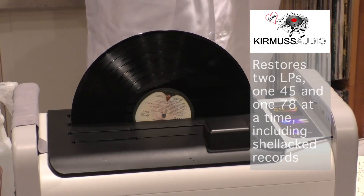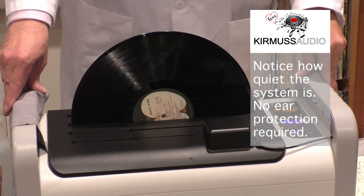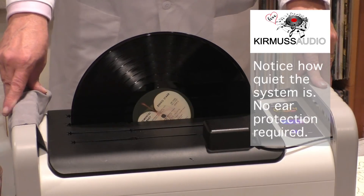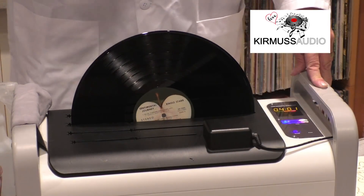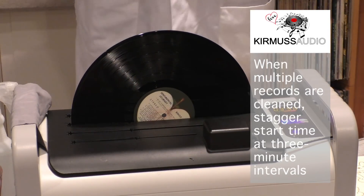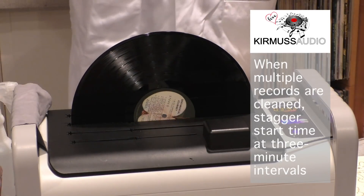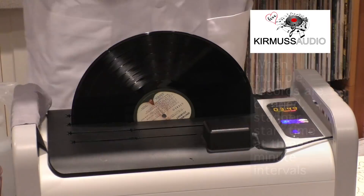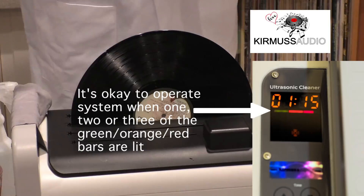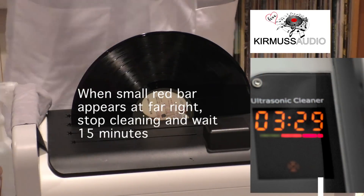When you're finished with the first record, you'll take it out and start the cleaning steps. What I do is stage records by minutes. I put the first record in, then at one minute I put the second record in, at three minutes the third, at six minutes the fourth. I stagger it so I can keep the machine running while going back and forth — number one, number two, number three, number four, then back to number one.